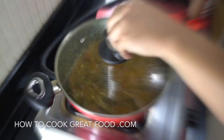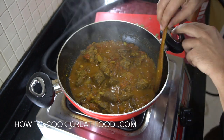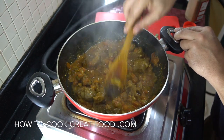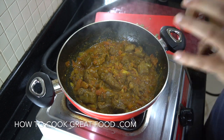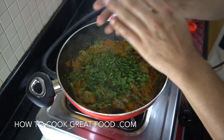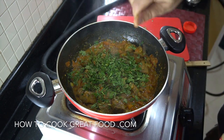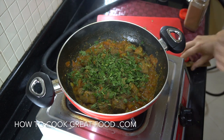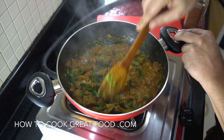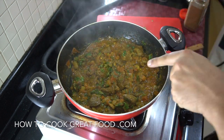Give it a stir every now and then. Heat off — and that's looking fantastic now. It's cooked down nicely, as you can see. There's a nice amount of masala there and the meat is nice and tender. I'm now going to finish this off with some fresh cilantro or coriander, and a little pinch of garam masala powder. Let's get that on the plate.